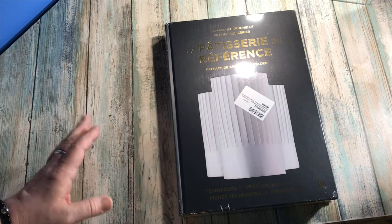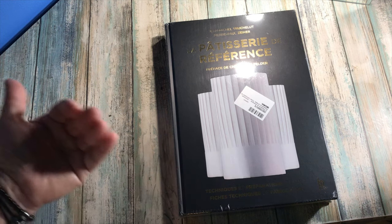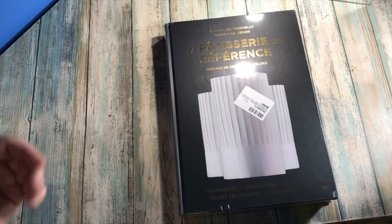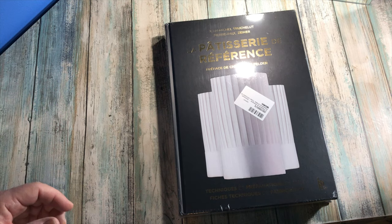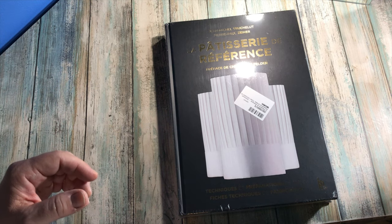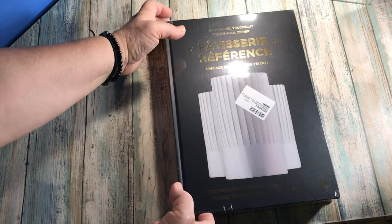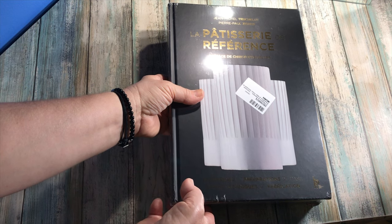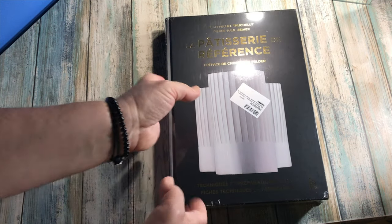I want to read again about it. I won't be doing all the recipes in this book, but there's a reference for basics — like puff pastry or some bases you can use in other things. I'm very happy because this package was like two to four kilograms, so I got it for free because it came from England.